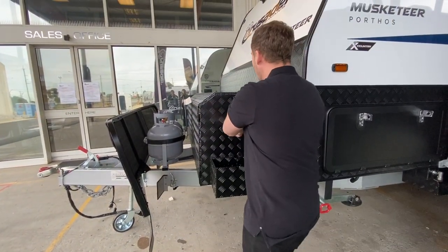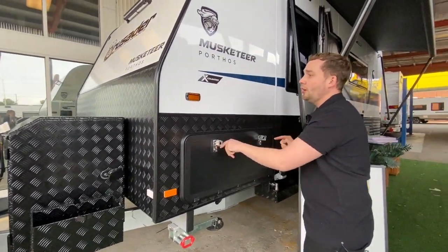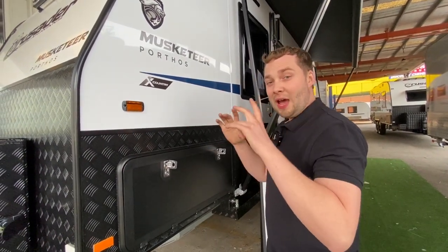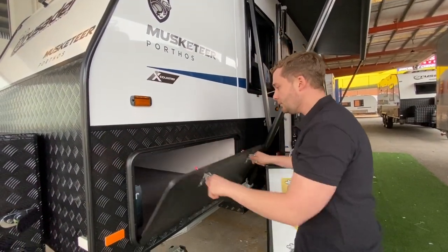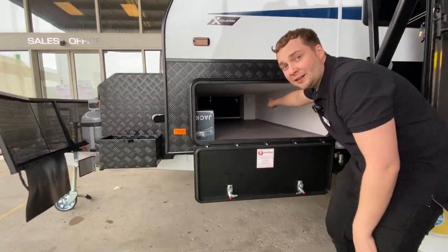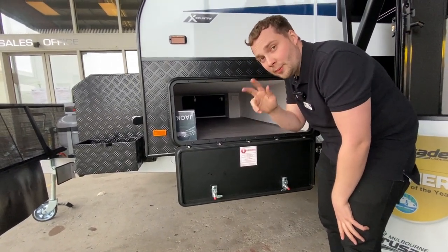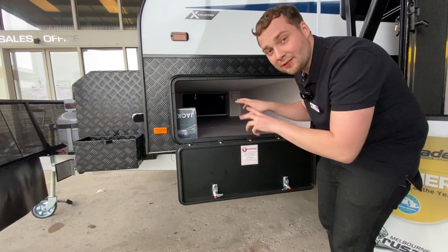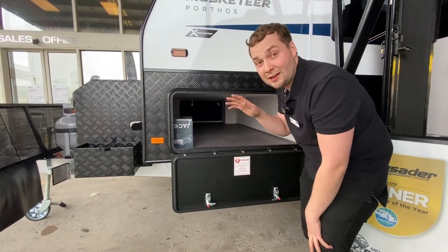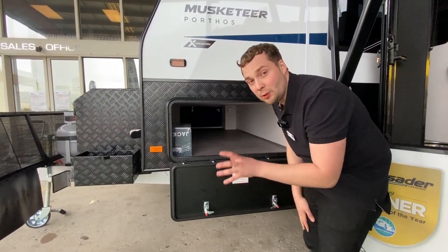The cross-country sticker symbolizes that all cross-country attributes and features from that pack have been installed on the Musketeer Porthos. In the small storage compartment at the back, there's an inverter provision — all the caravan's power points are wired up, and three selected power points are nominated as black power points, ready for an inverter. We have a 2,000-watt inverter that we typically install at the customer's discretion; in the back corner, that'll fire up those double power points when you're free camping.